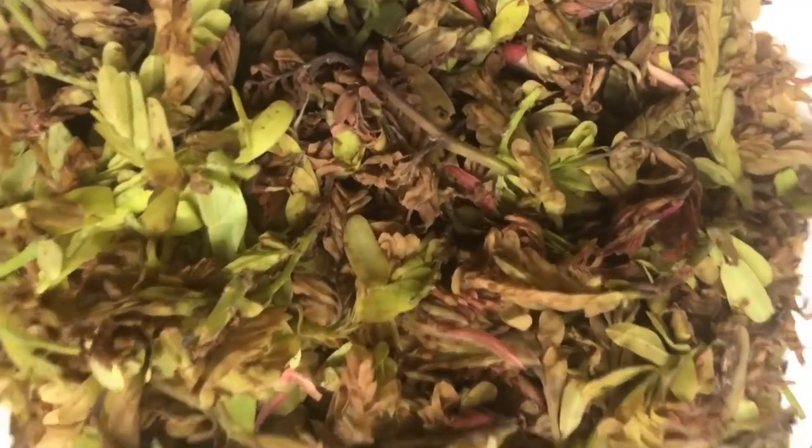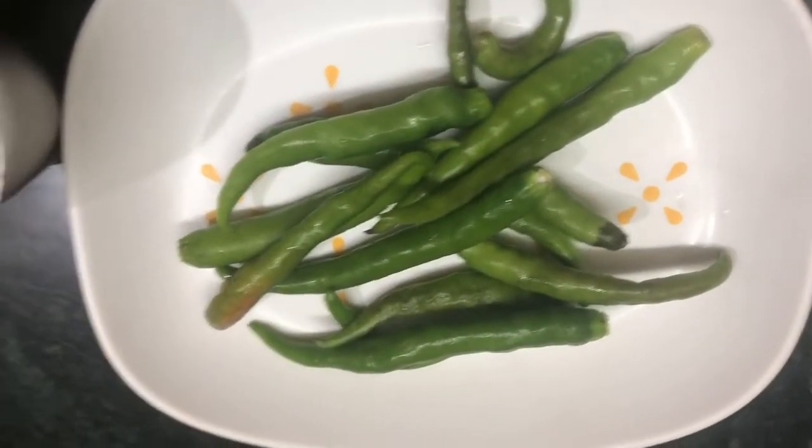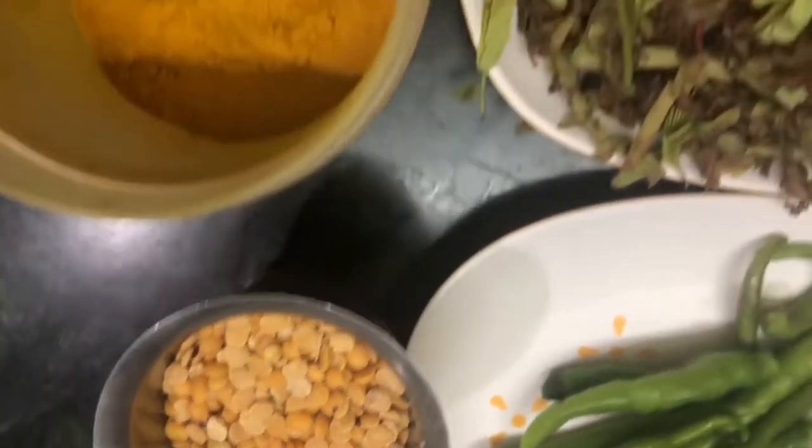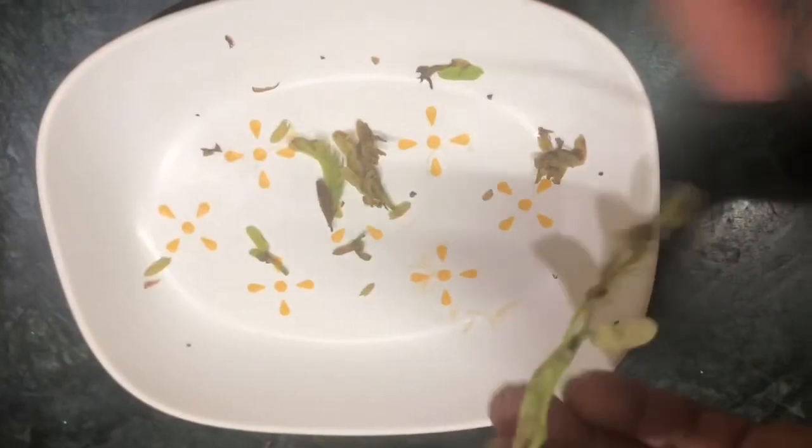We have the Cintachiguru in the market. Cintachiguru is very good. It is very expensive. I will use the Cintachiguru and the Puppu — I will add the 4 ingredients. The Cintachiguru is a good one.